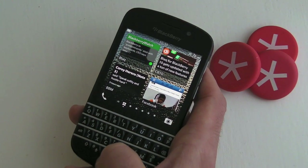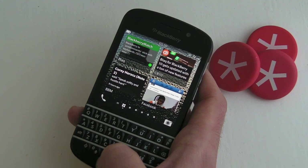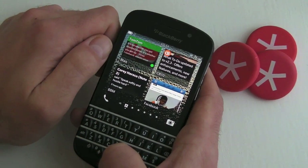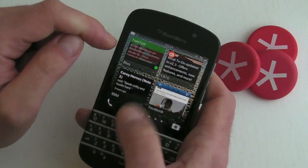Hi, this is James from CrackBerry.com and we're taking a look at the latest version of Black, which was recently released. This is version 1.3 and there are some major changes here.